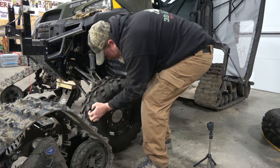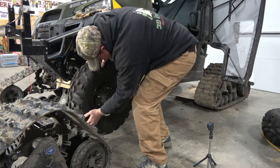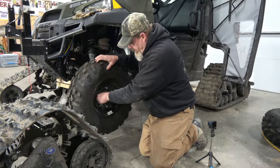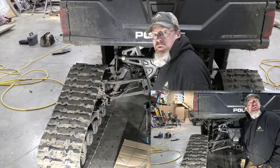Pop your tire back on — this is going to look a lot different with tires, let me tell you. All you've got to do is torque those wheels down to spec, and you've got your tire back on. I'm going to get the other side done, and then we'll set up in the back and I'll show you the back.